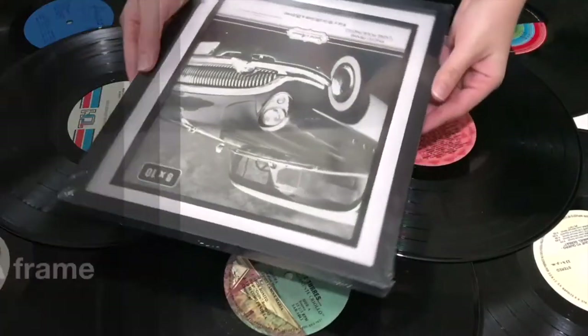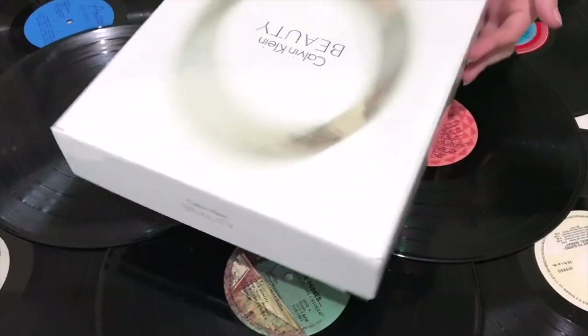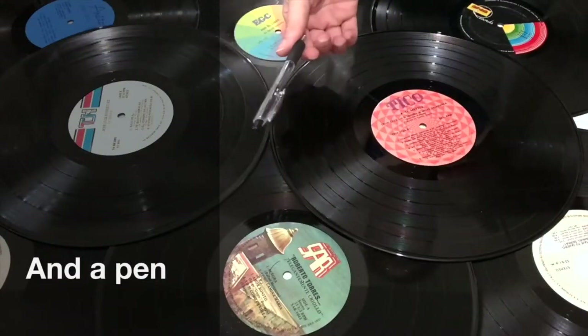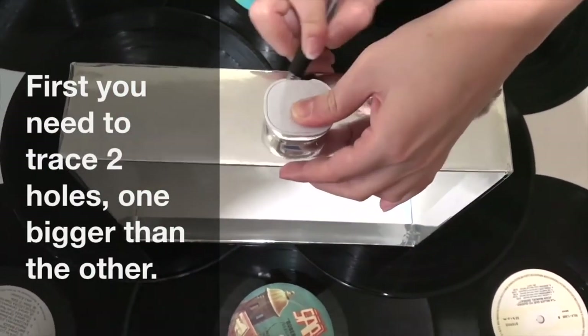To make this cute piggy bank, you will need a frame, a box, paint, an exacto knife, and a pen. Optionally, you will need a printer and things to decorate. First, you will need to trace two holes, one bigger than the other.